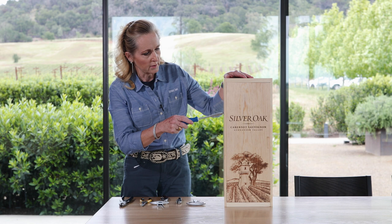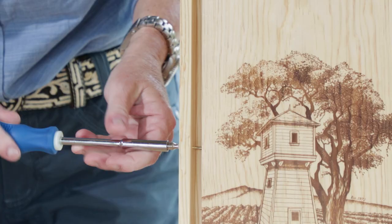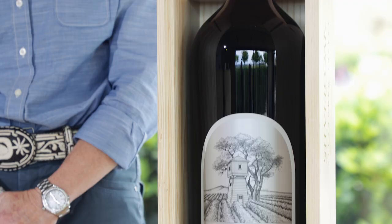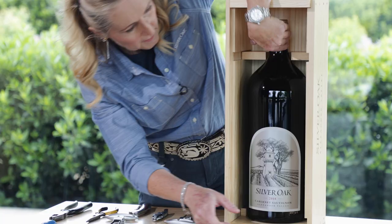Step one: you want to be able to get the bottle out of the box. You will need a Phillips screwdriver — a small one — because we secured the lid in two places for the six-liter and in one place for the three-liter bottle. The screws are out, and here is our beautiful bottle of Silver Oak — today a 2018 Alexander Valley. Take the secure pieces out and remove the bottle.